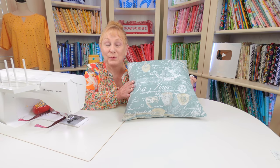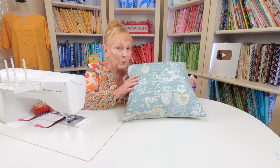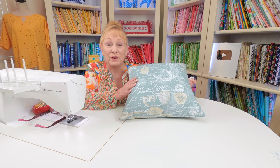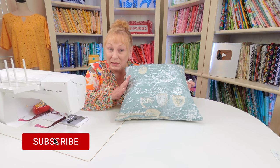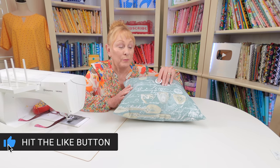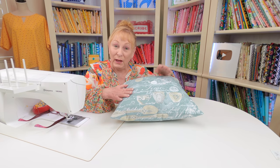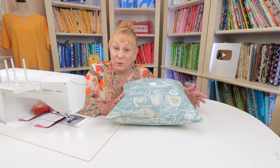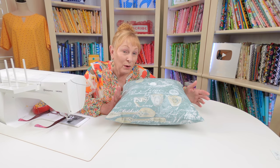I thought this one turned out really nice — I really like this fabric. I've had the fabric for a while, but I did buy it at Walmart, so you might be able to find it there. It is their inexpensive line of decorator fabric. If you want a little bit more on this pillow, you could take a button and stitch it in the center. If you want to know how to put a button on and other ideas for basic pillows, there is a fat quarter pillow video — look for that link below your YouTube screen.